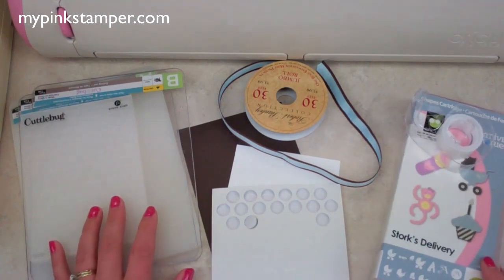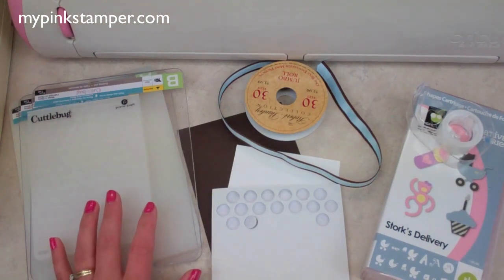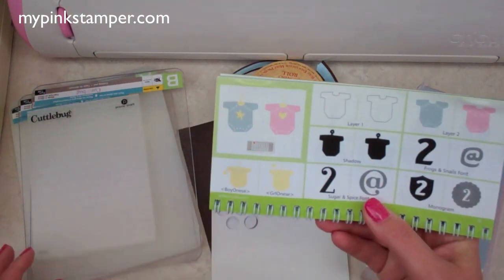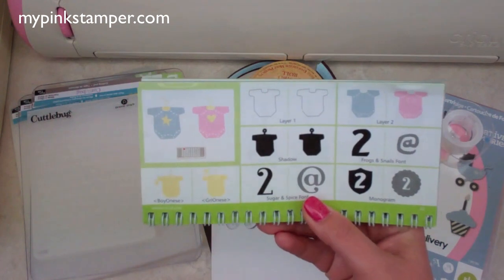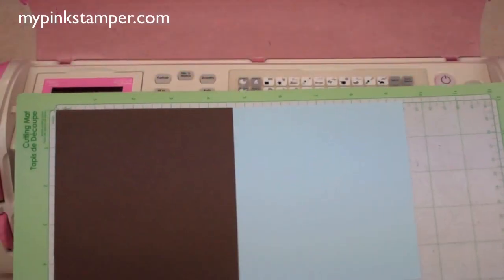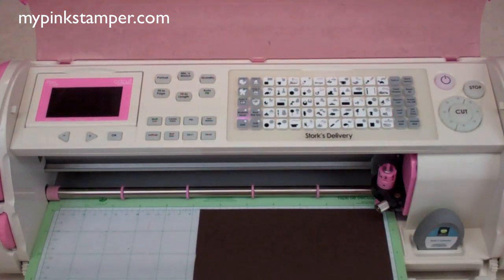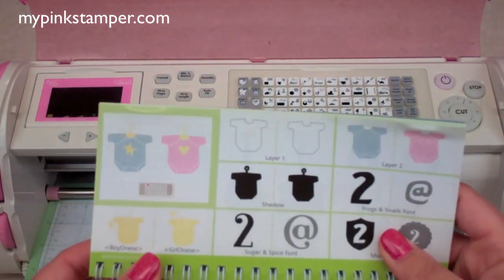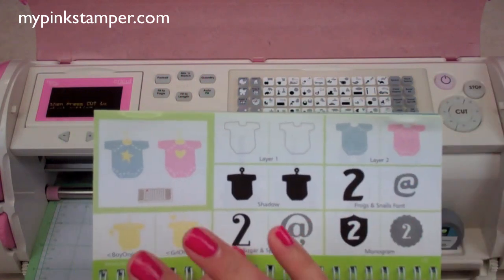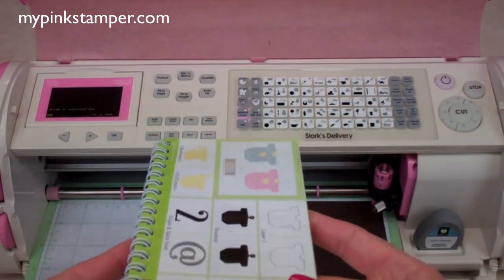We're going to do two cuts on the Cricut machine, which is really super easy. We're cutting the little onesie on page 22. Let's head on over to the Cricut — I have my paper on my mat ready to be loaded. Here's a little trick when you're using your regular Cricut Expression, Cricut Create, or Cricut Personal Cutter: when looking at images in your handbook and deciding how to place your paper on the mat, it's like you're putting your handbook into your machine — that's how you load your paper.